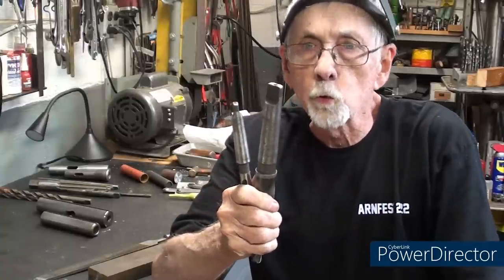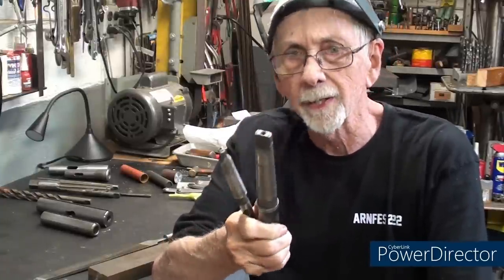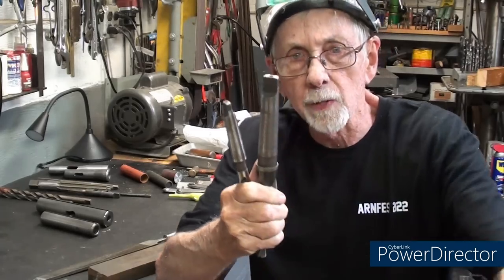Hello once again, it's Mr. Pete, your YouTube shop teacher, and this is tips number 846 entitled Drill Tangs Revisited.